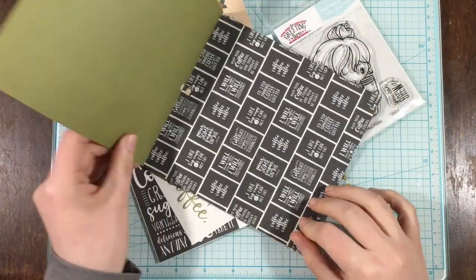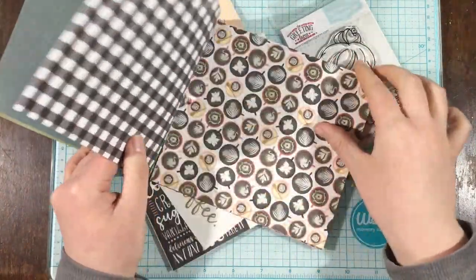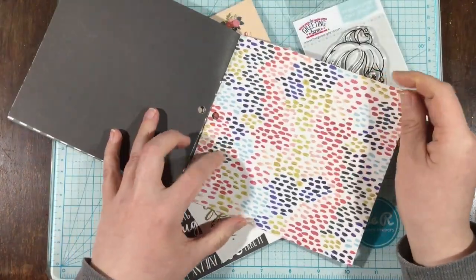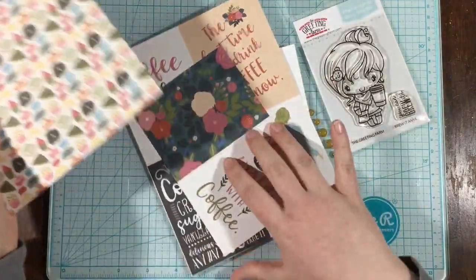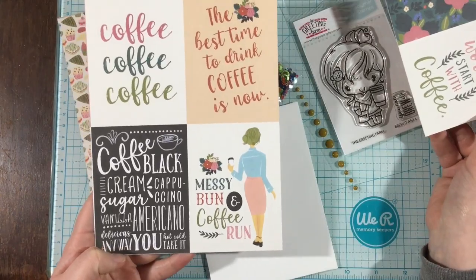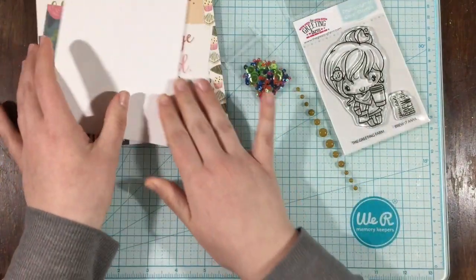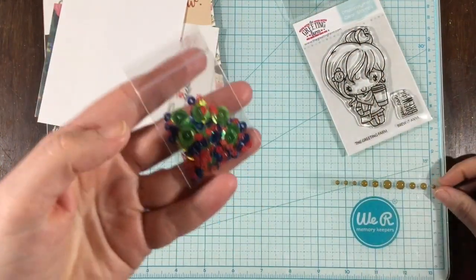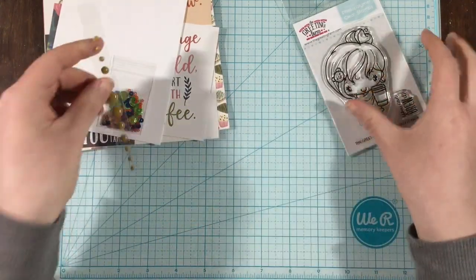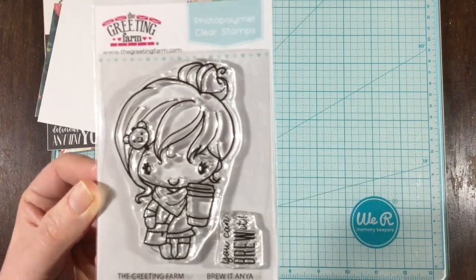Here is collection number four. The papers are the Coffee Paper Pack by Echo Park, and I'm just going to quickly flip through because these are again double-sided. I love this one here with the fancy cappuccino cups — I'm not a coffee drinker so I don't have any of the fancy terms, but I like to look at all the coffee themed products. There are these little cut aparts by Echo Park, and they are double-sided as well with that cute little pink background. There's the envelope, the sequin mix by Scrapping for Less, and then there is this little strip of enamel dots by Echo Park that go right with that paper pack. The stamp set is the Bruit Anya stamp set by The Greeting Farm.